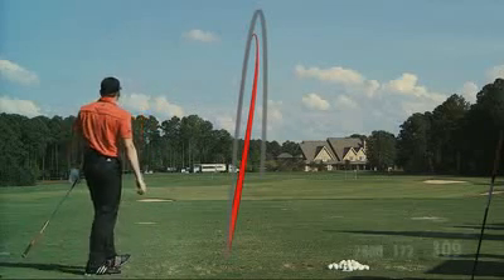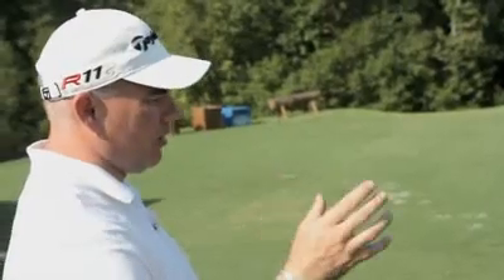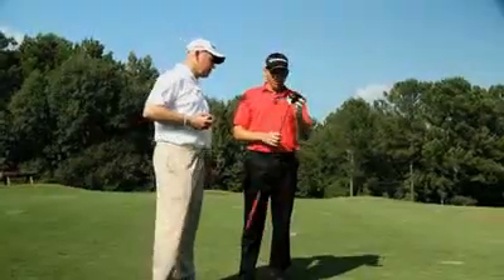Ball speed jumped up a little bit, Serge — it went to 172. We're getting about 309 on that one. How do you like the feel of the head itself?